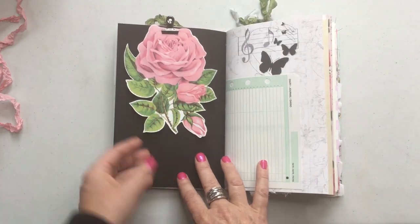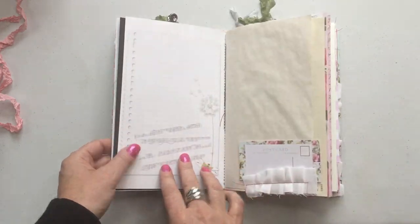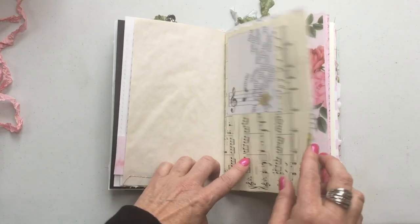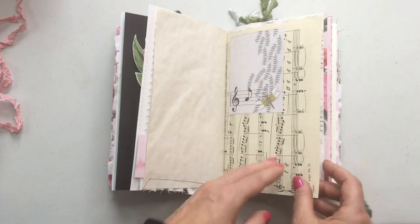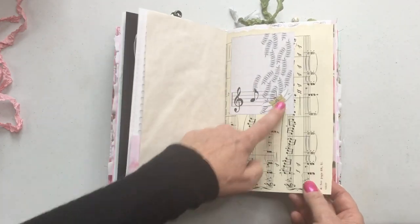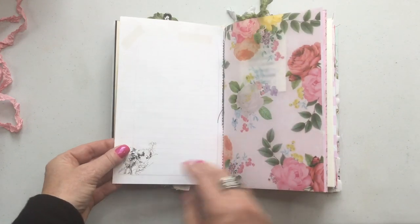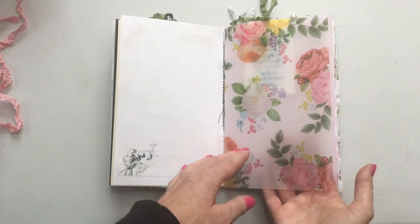Here's a nice big die cut of a rose — you can write on the back or you can stick it down somewhere. Here's one of her pages. It's a little piece from the paper collection. Some coffee paper — this is one of her journaling cards, but what I've done is I've just printed it on sticker paper and stuck it down there. I've added another label here just to bring out a little bit more of the green. Nice line pages.